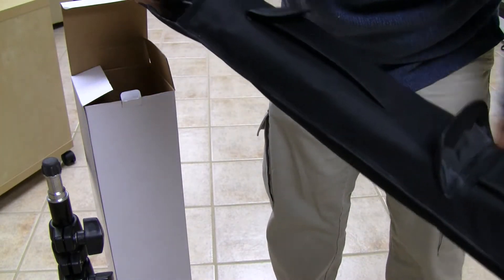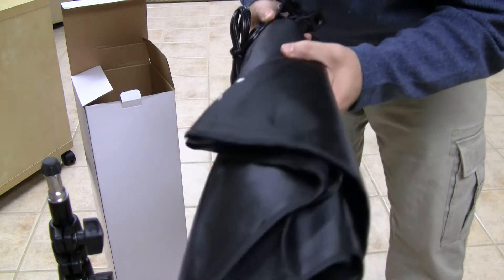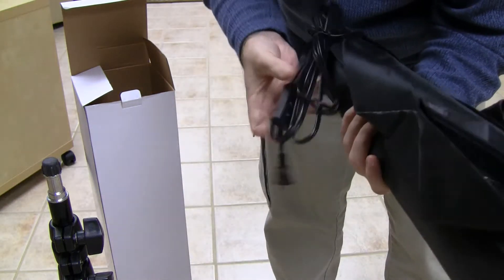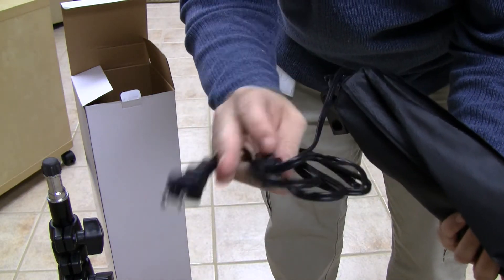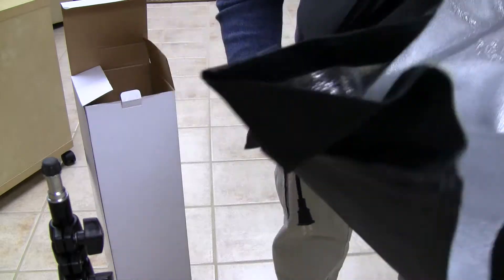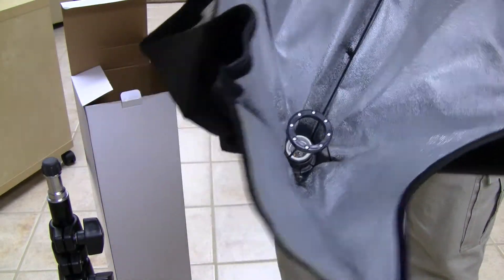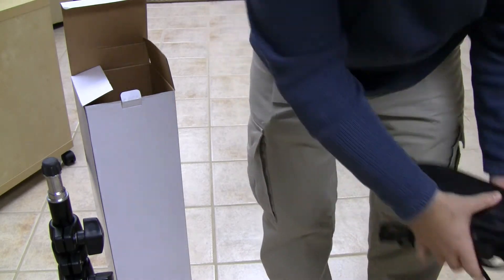And here is the fun part — actually the meat of the package itself — this large reflective box. It has an on/off switch and a power plug. Once we open it up, it's kind of like an umbrella-box combination thing. We've got the mount on the inside, so that should be pretty interesting. I'm going to take a couple of minutes, set this up, and let you guys know what happens.